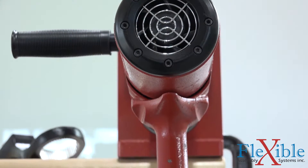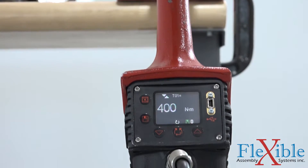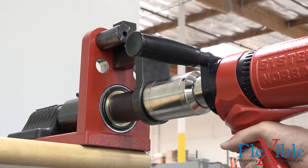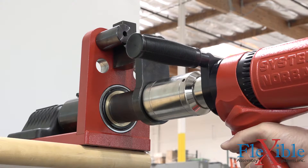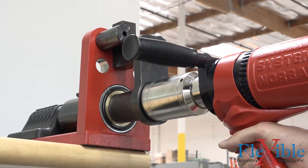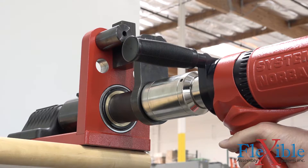Both torque and angle strategies can be programmed on the EvoTorque 2. Its intelligent joint sensing controls the RPM of the tool and can tell the difference between hard and soft joints. An audit mode is available to verify the torque on a bolt without the risk of breaking it off or over-torquing it.